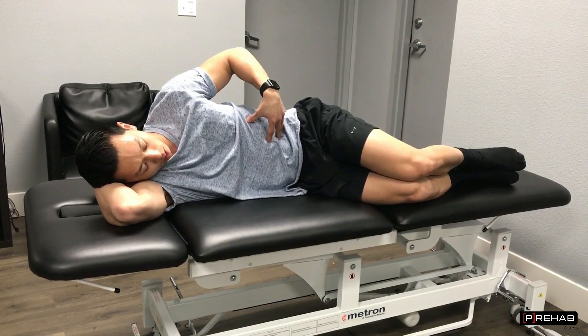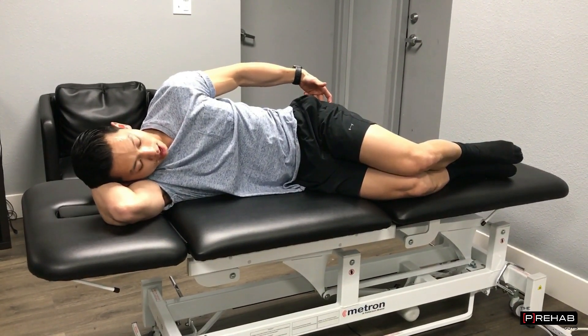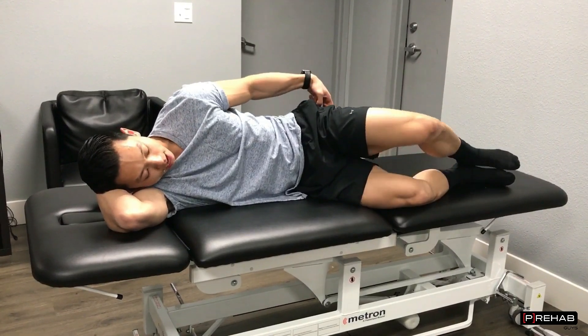Step one: you're going to slightly squeeze your core just a little bit. Step two: you're going to squeeze your butt on the top. After keeping that squeezed, you're going to think about pushing your bottom knee down while lifting your top knee and rotating it backwards, like this.